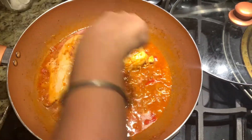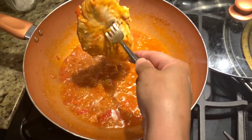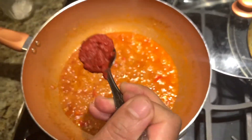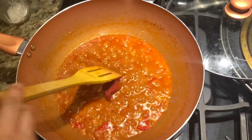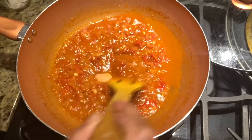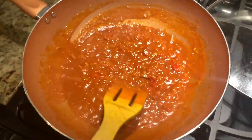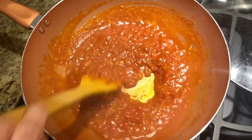When it cools down we will shred the chicken, but for now we have to finish the sauce. So we have to add the tomato paste and let it cook for another five minutes. The sauce is ready, so let's turn off the gas, cool it down, and then grind it.